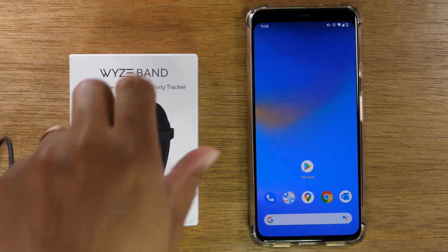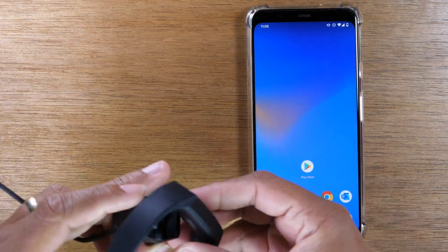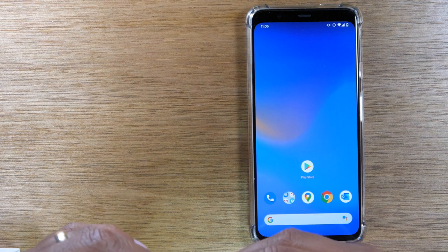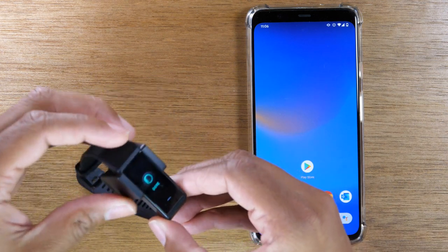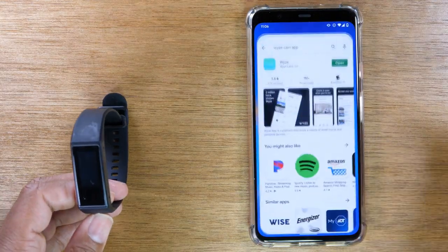The first thing you want to do is take out your charger and connect your band to your charger. This is the first step. Plug your charger into power and this is simply going to turn the unit on. Now once it's on, you will see this show up on the screen, and what you'll need to do is go to your app store.